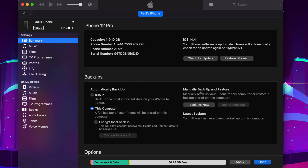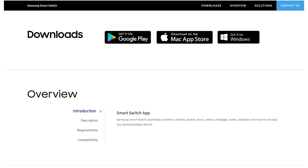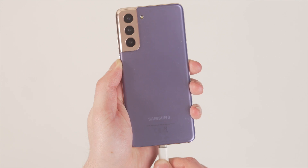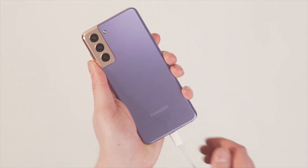Step two is to go to the Samsung device and install the Smart Switch application software on your computer, then restart it to make sure it's installed properly. The final step is to connect your Samsung phone to the computer and launch the application. From the app interface, select the Restore feature and click Restore Now. The latest iTunes backup will be detected automatically and the process will begin.